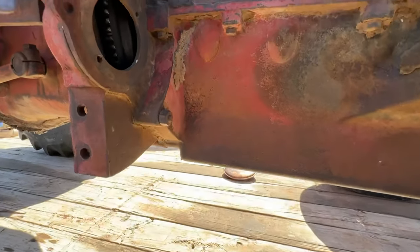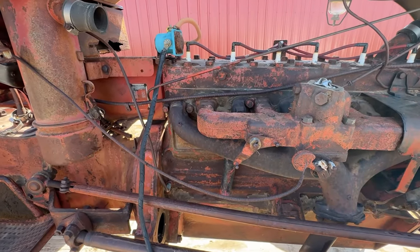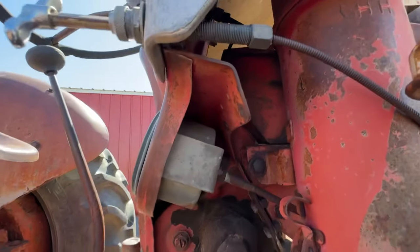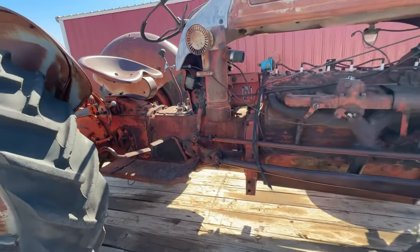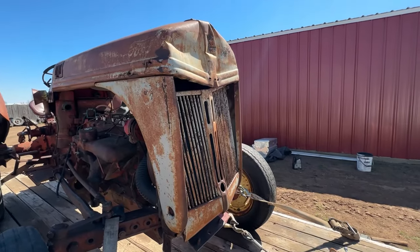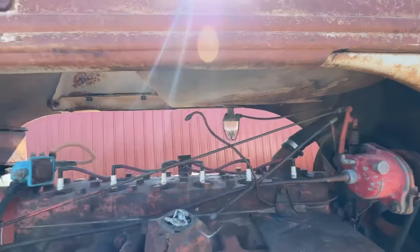The big issue we have is we don't have a starter. I don't want to spend money on a starter if I don't think this thing runs — it's going to get sold regardless. We'll push start it or pull start it, whatever. It's amazing how it looks rough but it's not. It's like someone parked it next to their barn, someone stole some parts, and they never used it again.